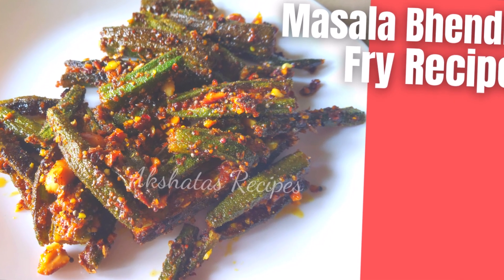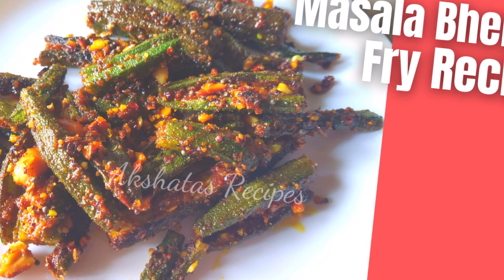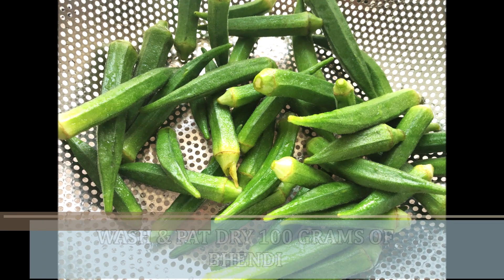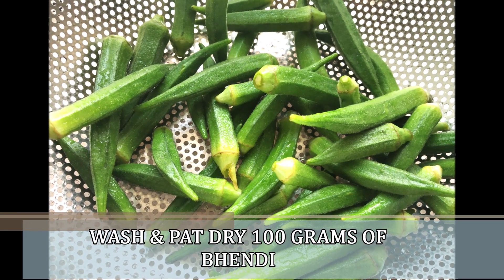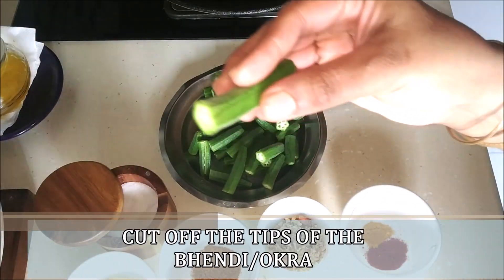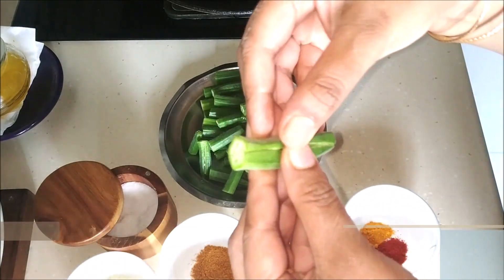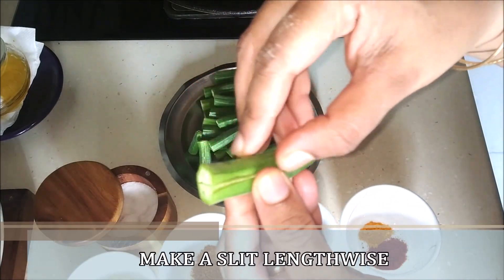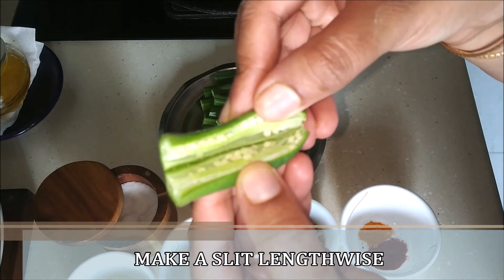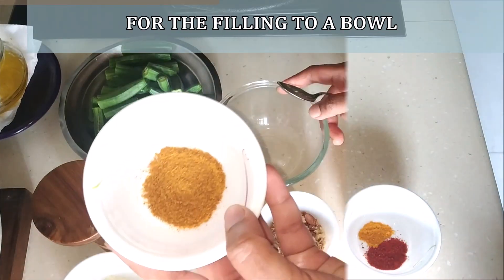Let's see today's lovely masala bhandi fry recipe. I've taken about 100 grams of bhandi or okra, washed it really well and patted it dry — it has to be completely dry. Then I cut off both ends and slit it in the middle. Always check for worms or dirt inside the bhandi, and if there are any, just discard those. Only use fresh bhandi.